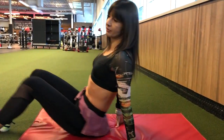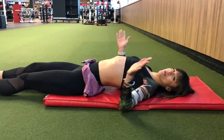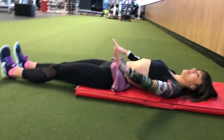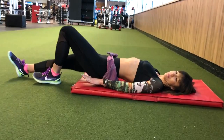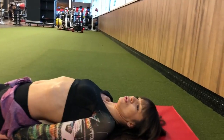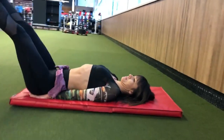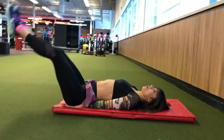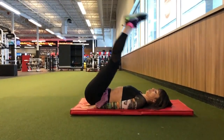For the beginner version, you're just laying on the floor on your mat. I like to place my arms on the back, but you can also put them underneath. You keep your legs straight and raise them up — slow and controlled, don't rush.